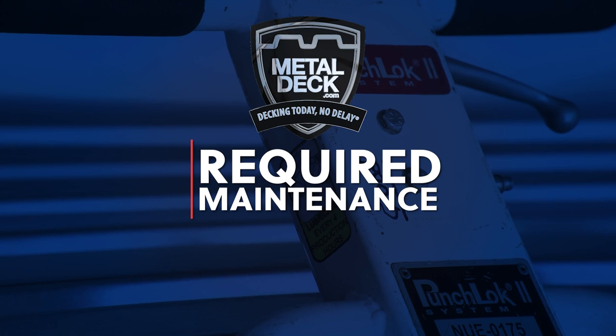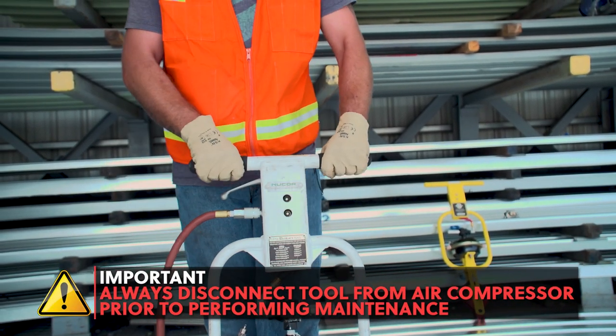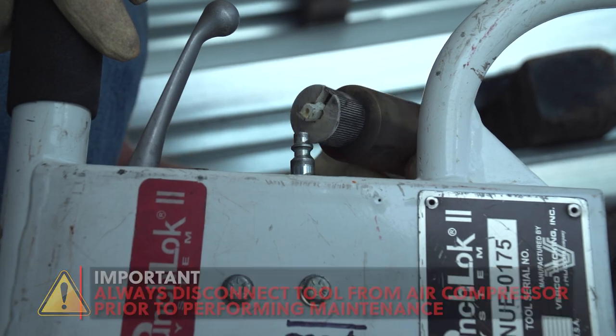Required maintenance prior to startup. Prior to using the Punch Lock 2 tool, you will need to perform maintenance. An important note: make sure that the air is disconnected from the tool prior to and while performing maintenance to prevent injuries.